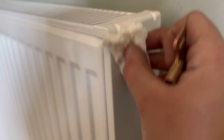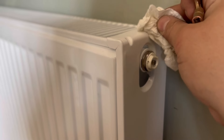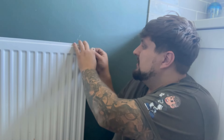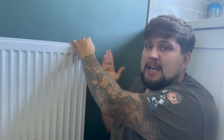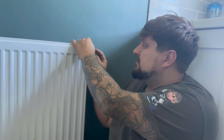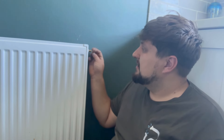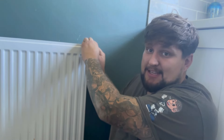Just to clarify - this is clearly my own house and not a customer's property. The last thing you'll need to do is bleed this last radiator. We've got our inhibitor in the system so I'm just going to bleed this one - there's air coming out. Turn the key anti-clockwise only slightly, only a quarter of a turn. Get your piece of tissue over it. There's some water coming out - luckily it's nice and clean.